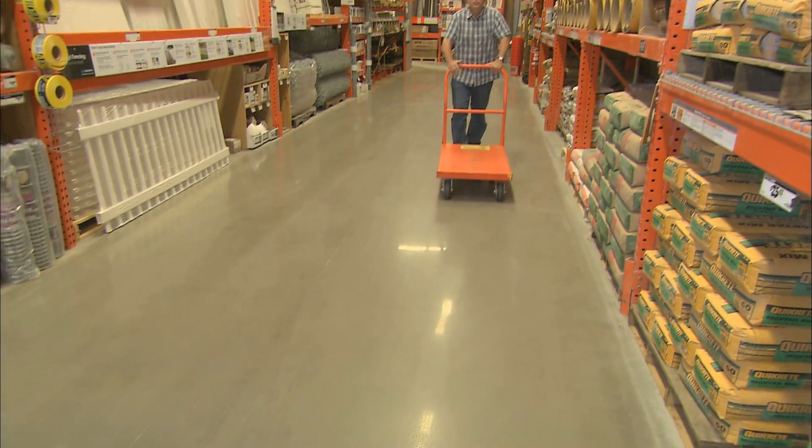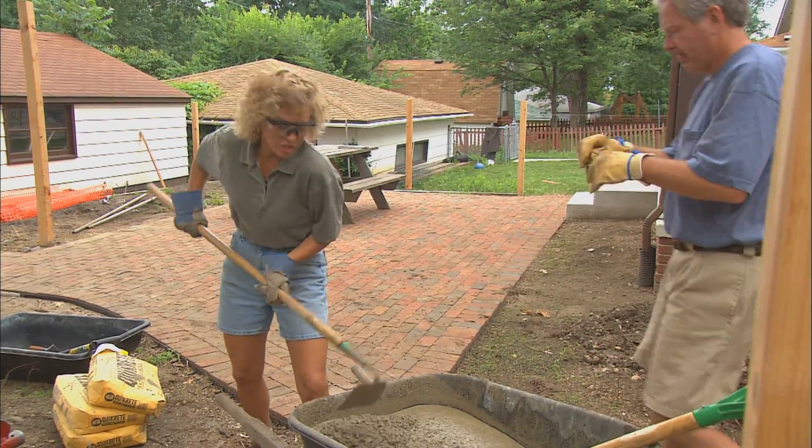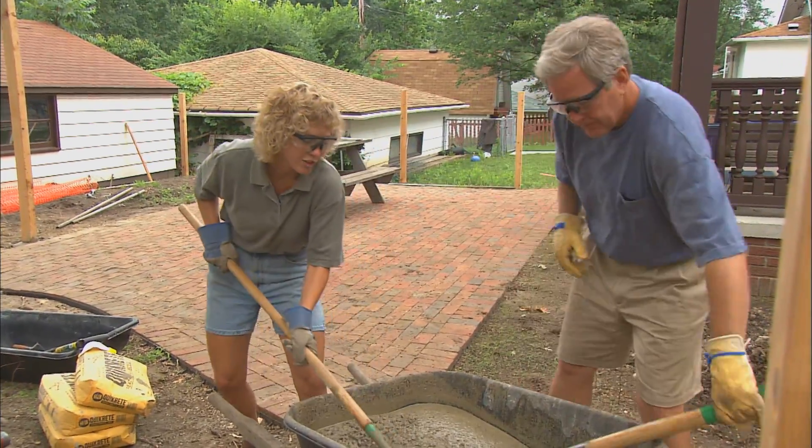Now anybody that's watched this show knows we like using pre-mixed, pre-packaged concrete. We're using a packaged concrete, the kind that you just add water to.